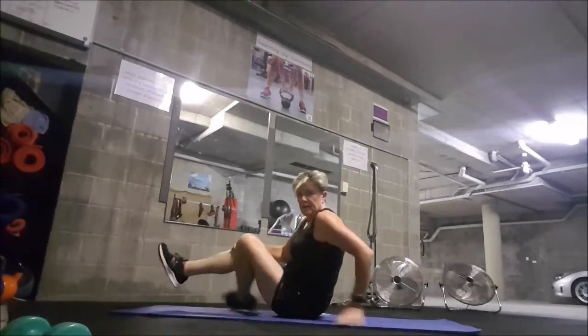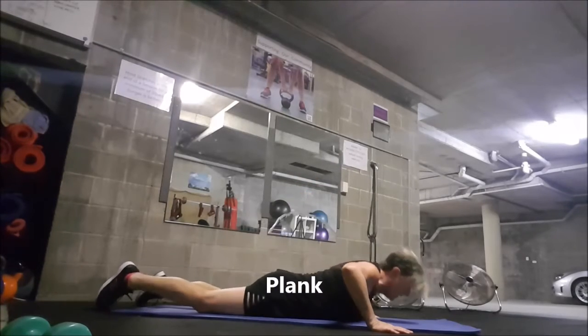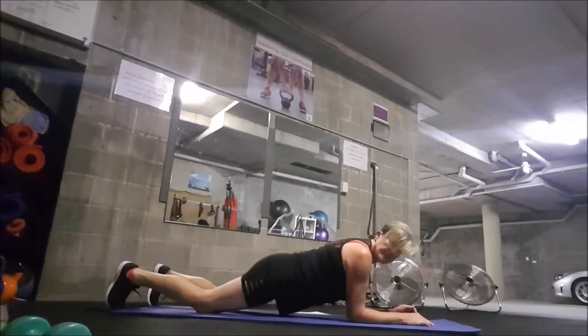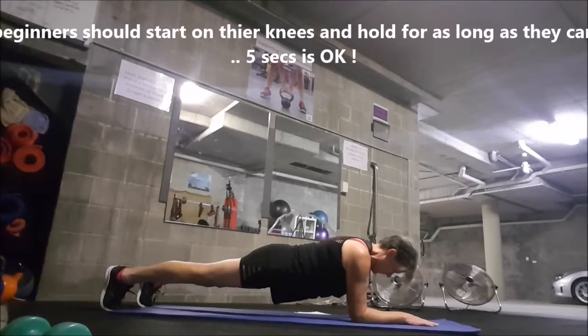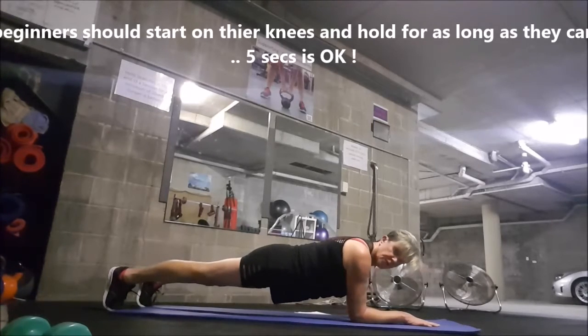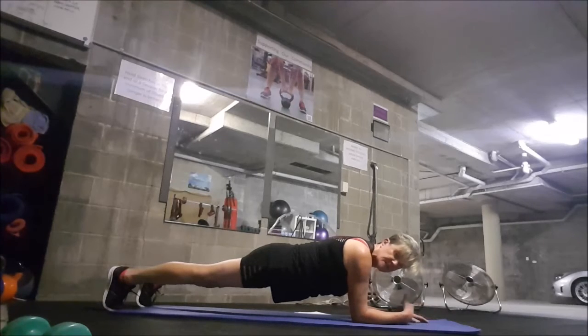A plank. Always best to start the plank right down low — elbows under your shoulders, tuck your toes in, up onto your knees, up onto your legs, and now you have a plank. If you want to do it on your knees, that's okay — flat back. Or do it on your toes, just hold that position. Breathe through it. There are modifications to make it harder, but this is fine.